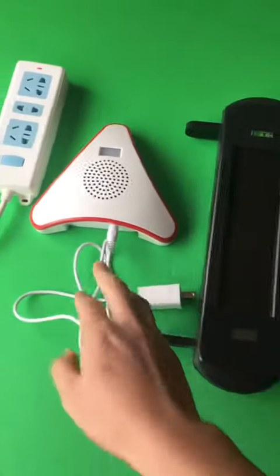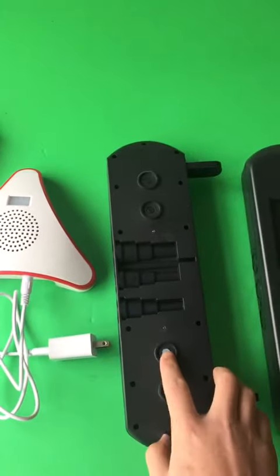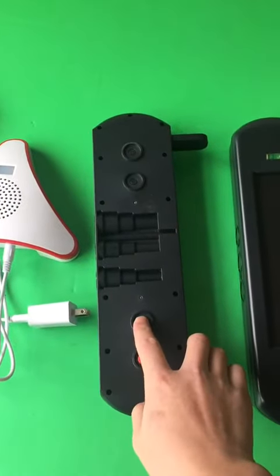Three beam sensor and the indoor alarm receiver. Press three times to turn on the beams.